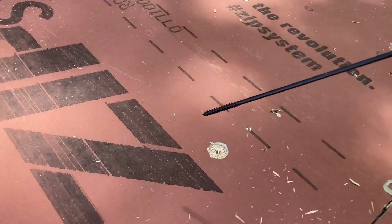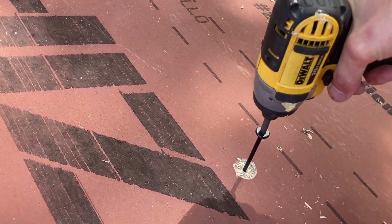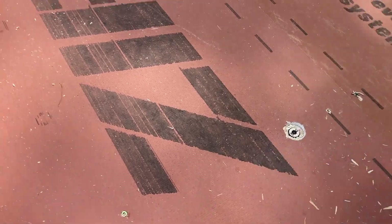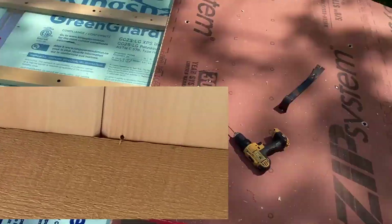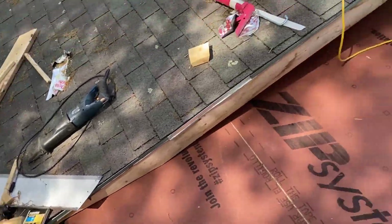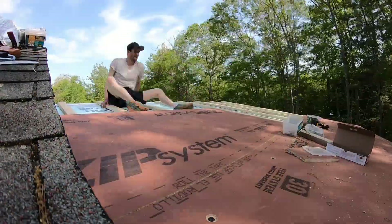It's very important to get these long screws straight and make sure they don't poke out, which happened a couple of times. Then we seal those spots in with some tar and tape.